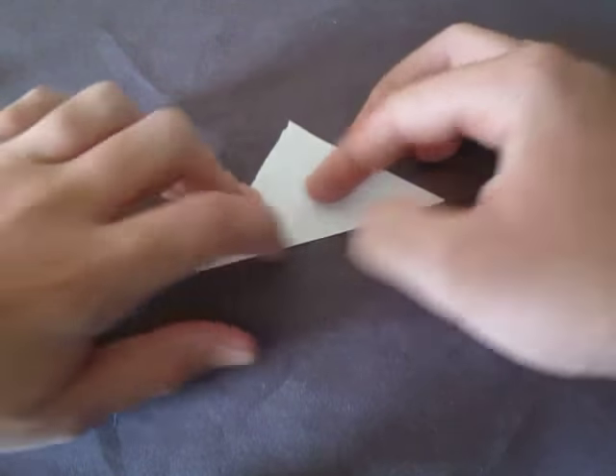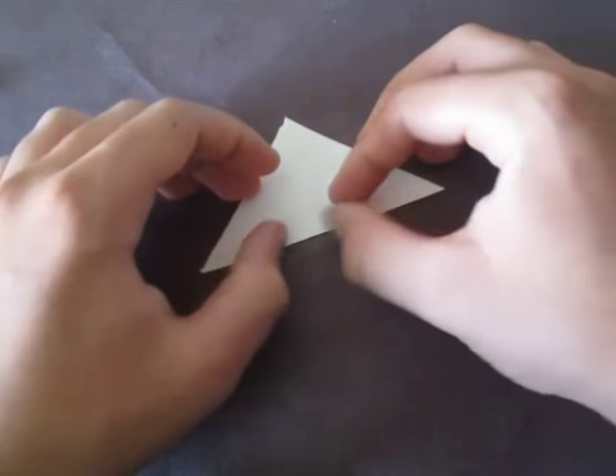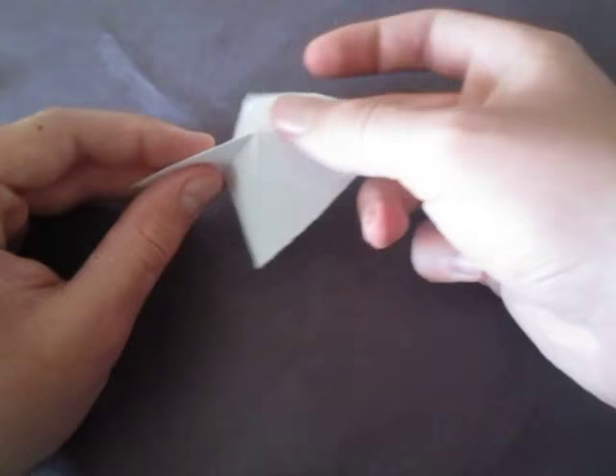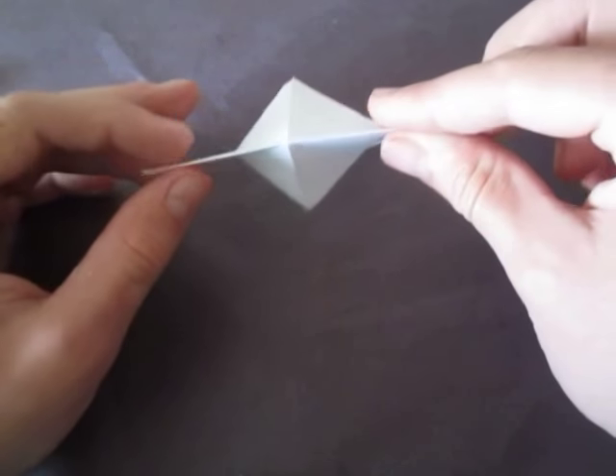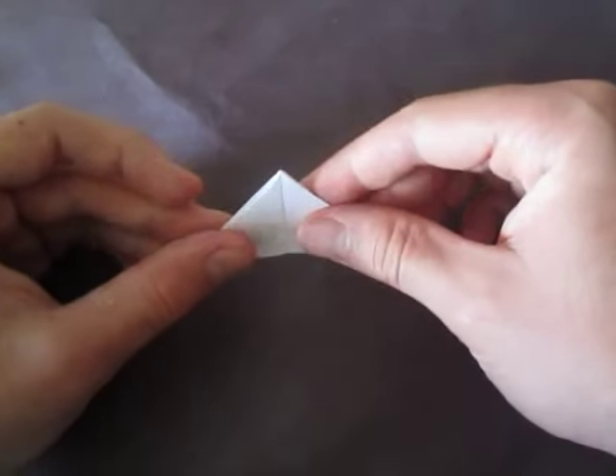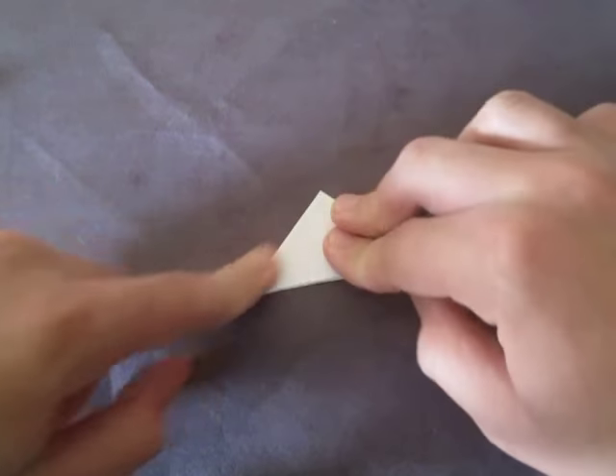Now let's unfold and fold in half and just drag it back. This is the base itself — it's not that long. Now what we're going to do is put our fingers inside here and kind of pinch right here. We're going to push everything in like this, and on the other hand it's flat, so it looks like a triangle.